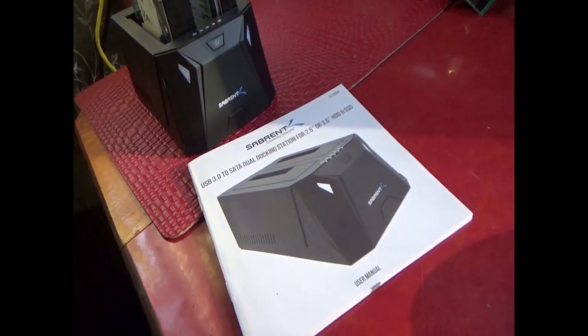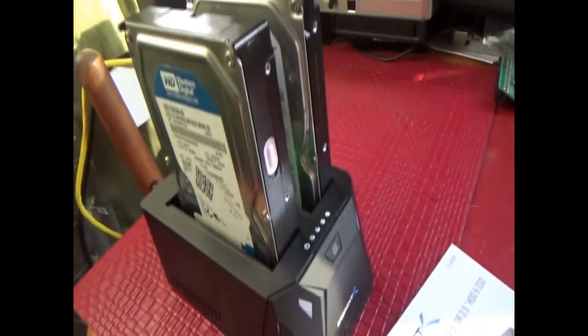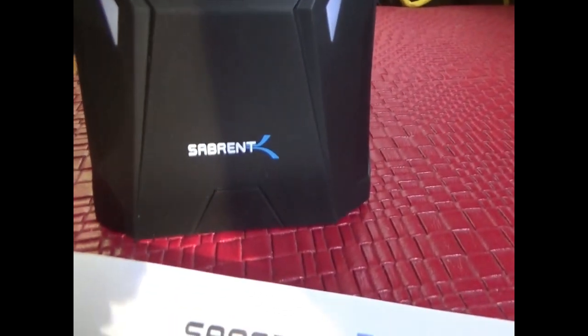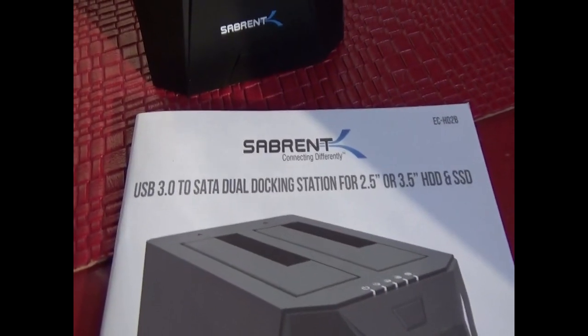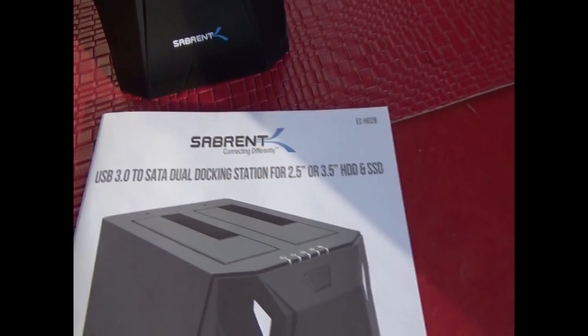Hey everybody, Troy from the Do-It-Yourself World and the Off-Grid Project. This is normally an electronics type video, but I'm using this to save me time in my daily work. This is a Sabrent USB 3.0 SATA dual docking station and hard drive cloning device.